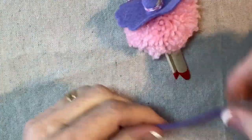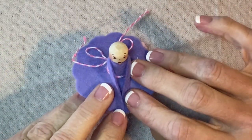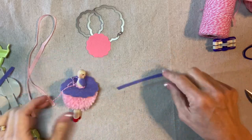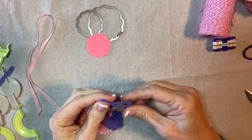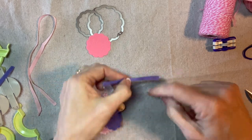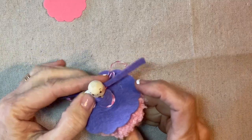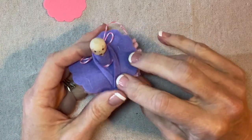Now I'm going to go ahead and add her arms. This is a strip of felt, maybe a little less than a quarter of an inch wide and exactly four inches long. I'm going to secure the center of the strip at the back of the neck with a little bit of glue and press that into the back of her neck. Those arms are going to come around and hold some flowers.